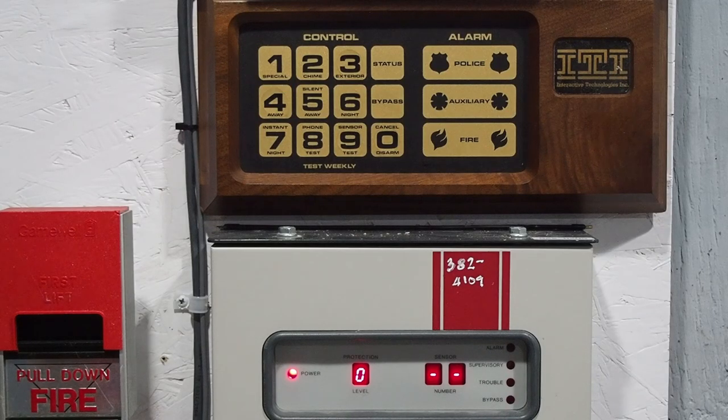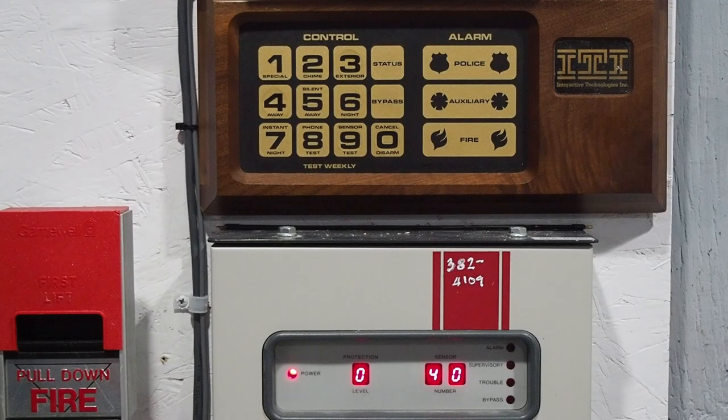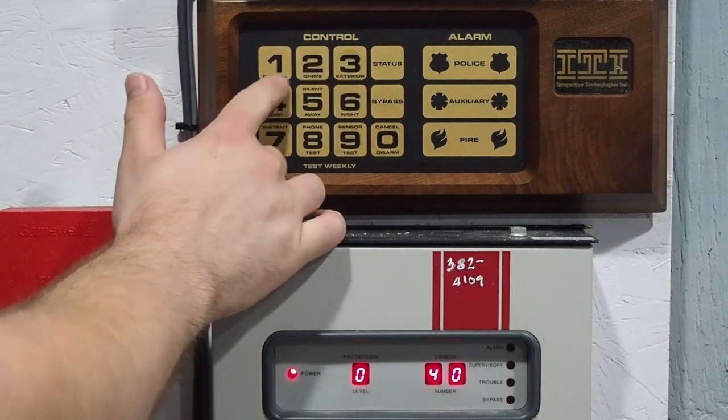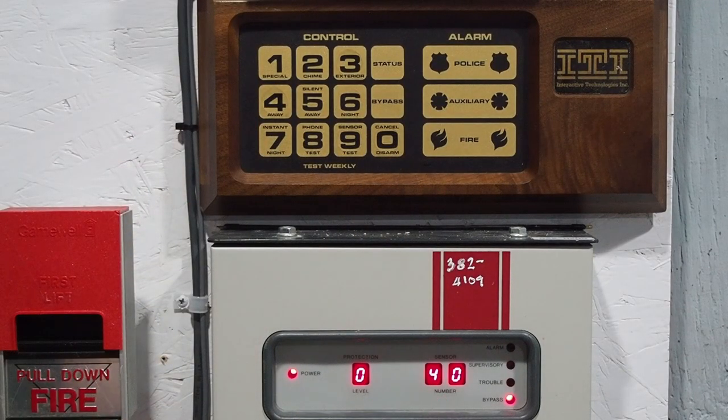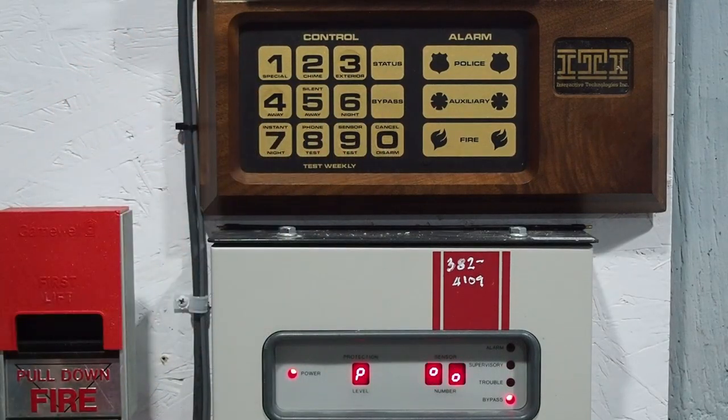Now let's say you want to bypass something. You enter your code, press bypass, and enter the sensor number. Let's say we don't want the kitchen window to be armed — I'll open the kitchen window and 40 is blinking on the screen indicating it is faulted. The SX-5 is different from newer ITI systems because it'll let you bypass and un-bypass in any protection level. First we can bypass it — the panel now indicates 40 is bypassed. And then of course we can un-bypass it. The system is no longer showing it bypassed, but still showing it faulted.